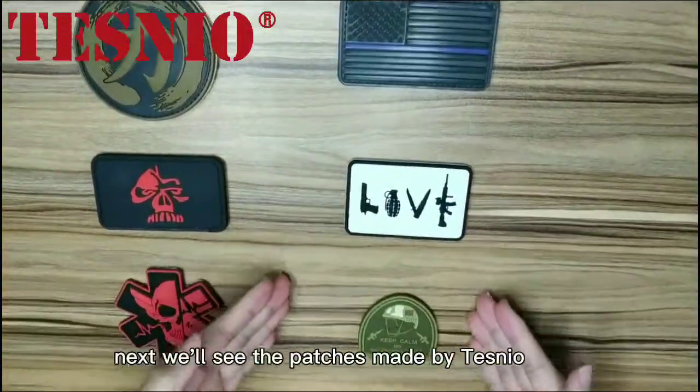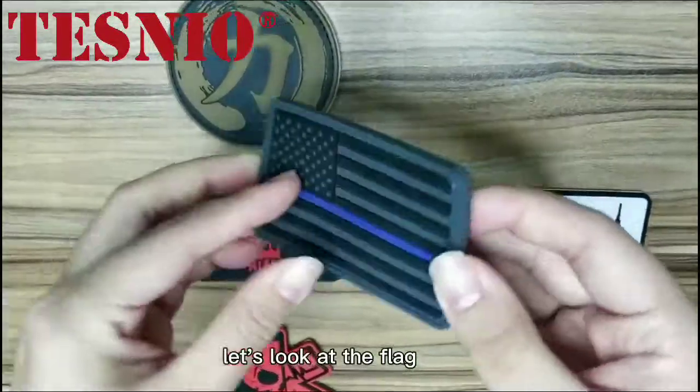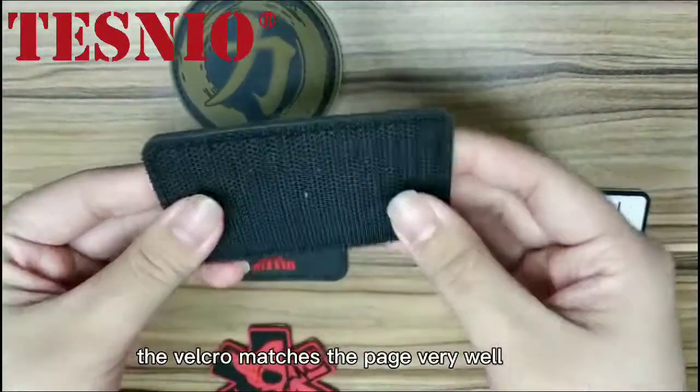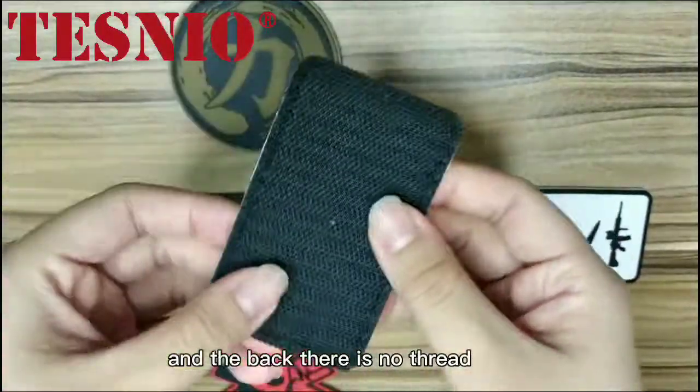Next, we'll look at the pages made by Testneo. Let's look at the first one — the Velcro matches the page very well. And on the back, there is no thread at all.